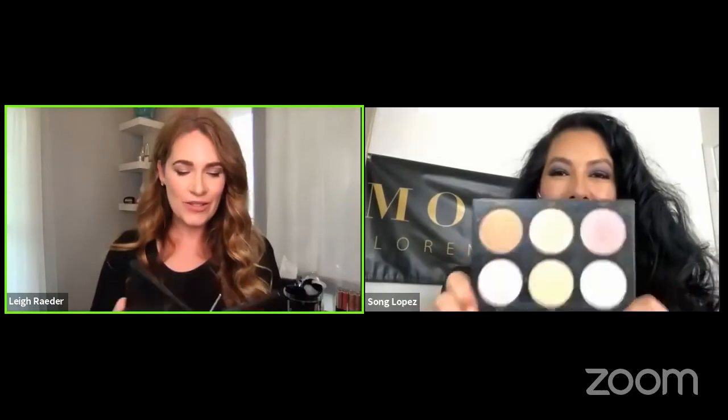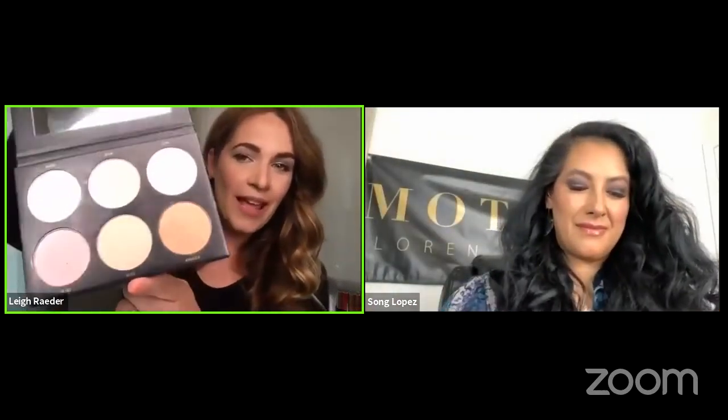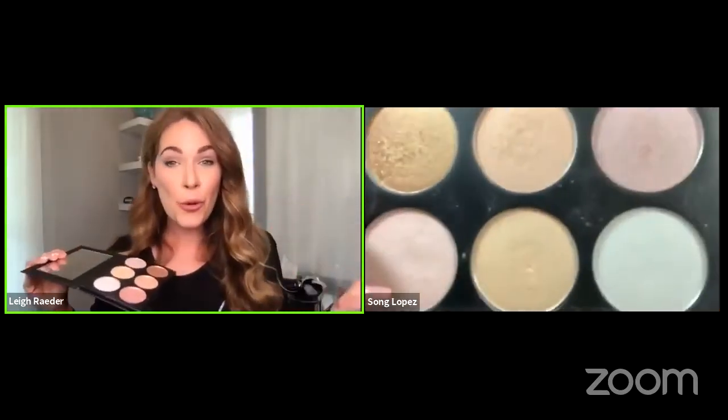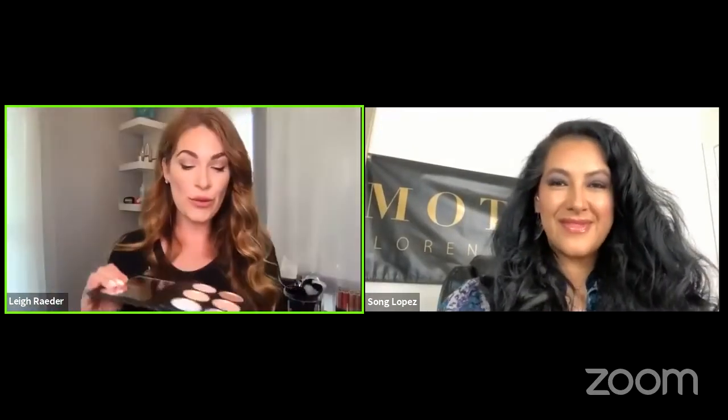We have a beautiful highlight palette called That Glow Though. It's more of your glow — a strobing sort of palette. So if you want more of that youthful glow, this palette is for you.